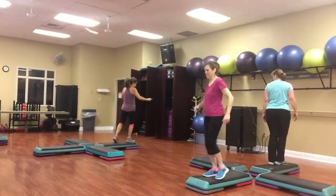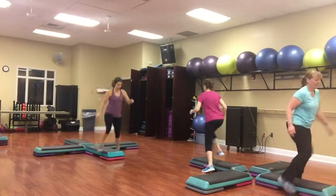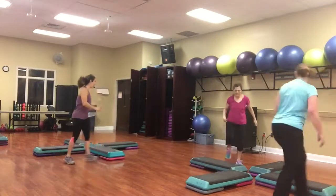Knee twist. And a box. Hold quick over straddle. Knee twist. And a box. Go over the top.